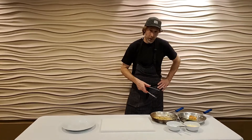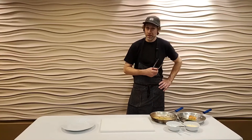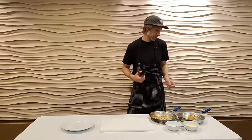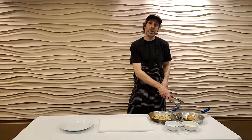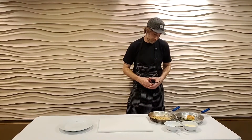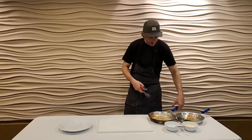Hello everybody, our first course tonight is going to be a mushroom butter sauce linguine with Atlantic salmon, fresh asparagus, finished off with some tarragon cream. So I'll show you how I plate it.